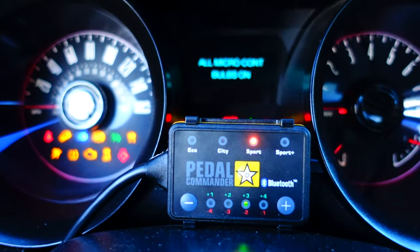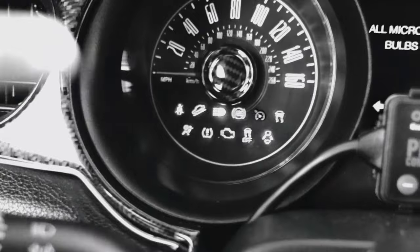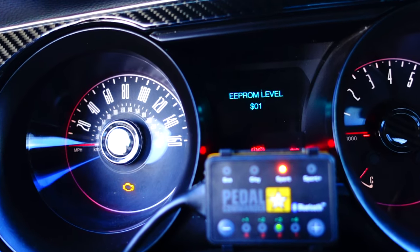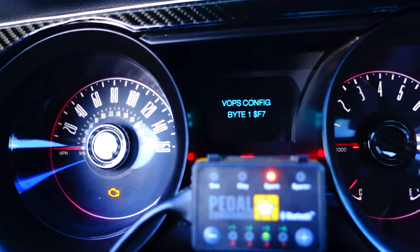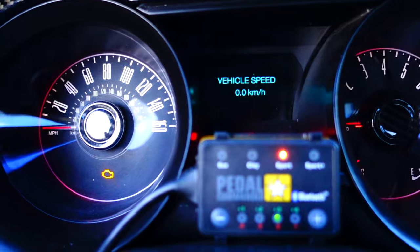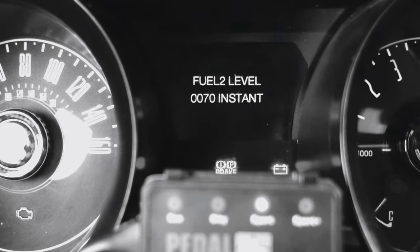From there you go into a bunch of random modes I don't know much about — one seems to light up the dash like a Christmas tree, which looks cool but would drive me crazy while driving. Then you've got part numbers, ROM levels, EPROM, manufacturer date, manufacturer configuration — a lot of stuff most people won't know. Vehicle speed is one you might have fun with; clicking OK shows vehicle speed in kilometers. You've also got your speedometer and tachometer where you can check RPMs.